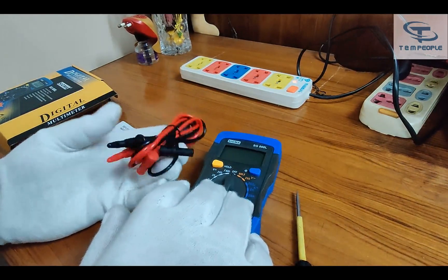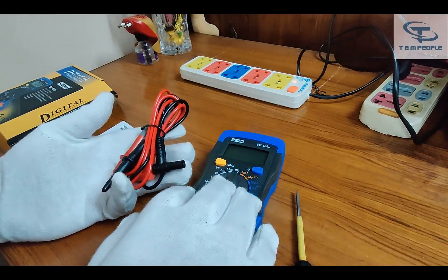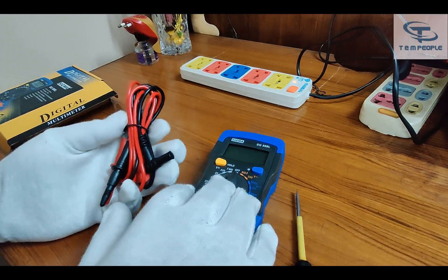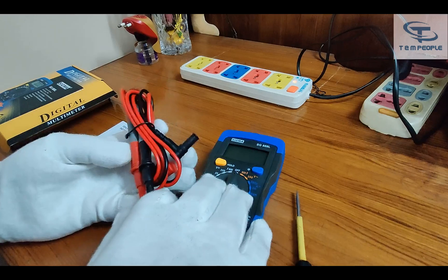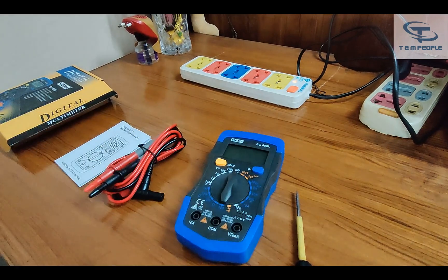I must say that Sigma people do give a decent type of lead set compared to other manufacturers we have seen. Other brands don't provide good quality lead sets — their lead sets get damaged in around one to two months of usage.